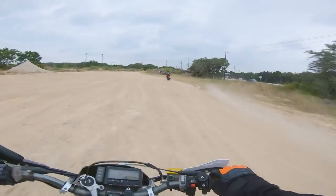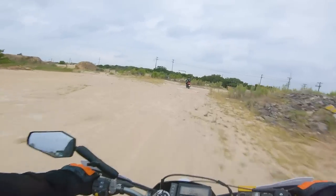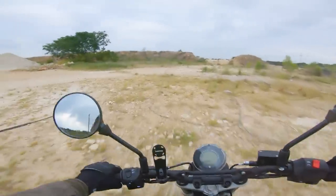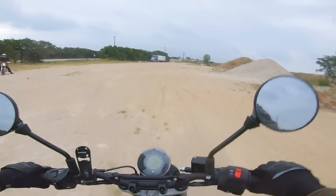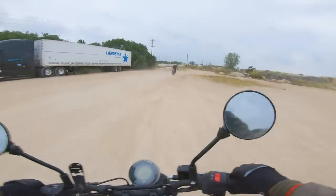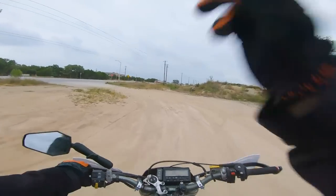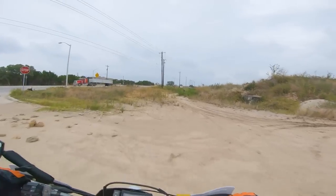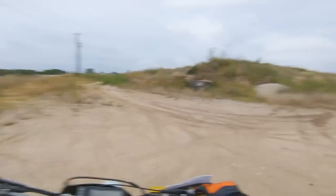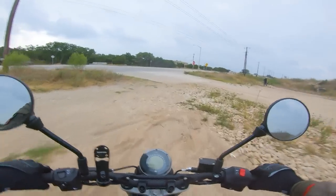It always looks kind of nice when you can throw a big roost behind you — looks like you know what you're doing. Just barely! People know I'm a track day boy, but I have a little bit of off-roading fun every once in a while. What do you say we tackle something a little more challenging? We have this little route over here that is not the easiest dirt path — in fact, it looks pretty overgrown since last we went down it. I have faith in the Husky.